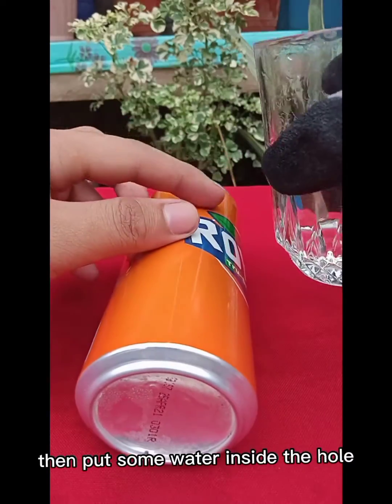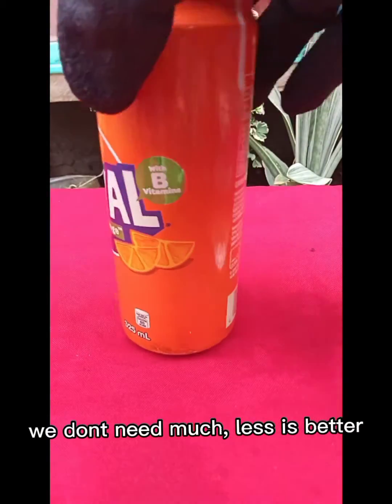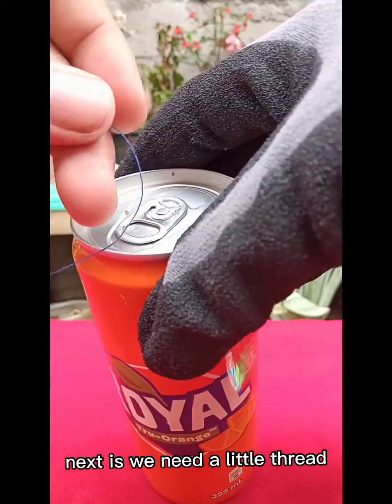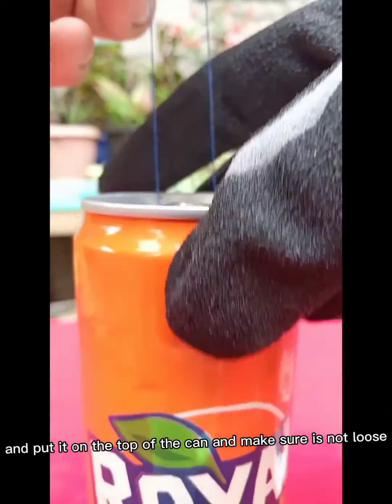Then put some water inside the hole. We don't need much — less is better. Next, we need a little thread. Put it on the top of the can and make sure it is not loose.